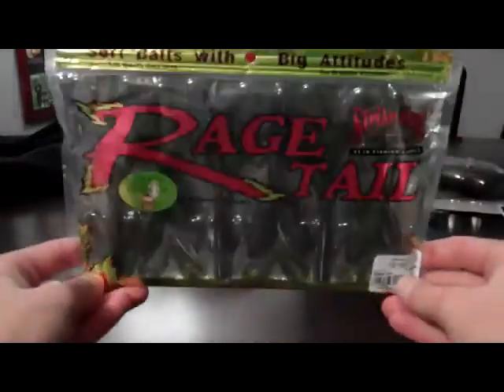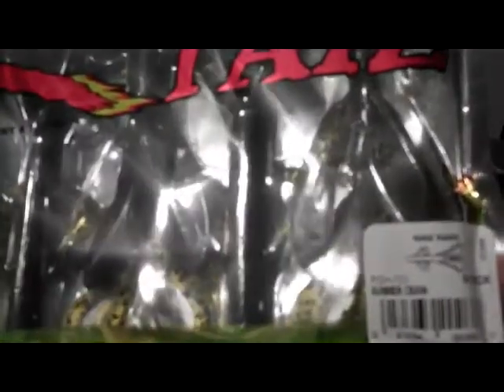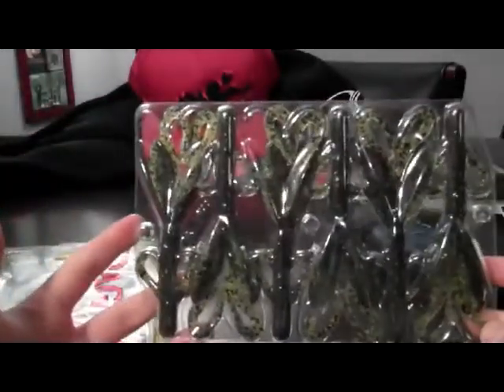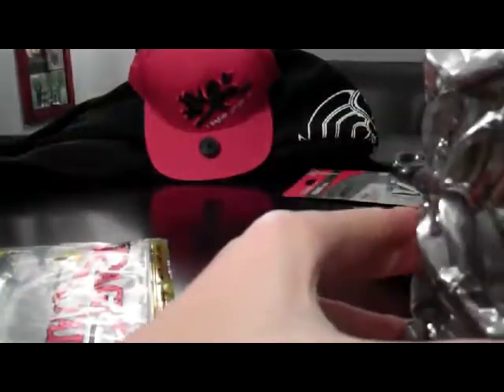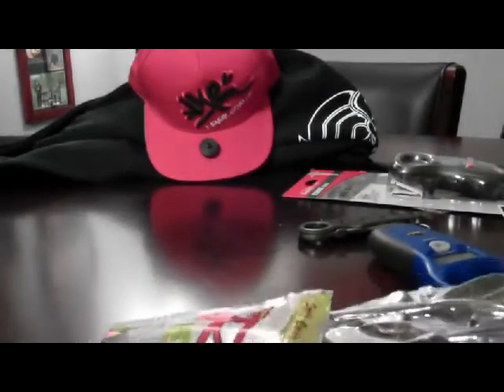Now to the best — Uncle Skip got me this. Man, look at that — the Rage Tail Hog, Rage Hog six pack, in the Summer Craw color. This is freaking sweet. Just look how big that pack is in my hand. I've never seen them packed like this. They're in a sheet, actually. You can see this Summer Craw pattern. I'm not going to take them out — I don't want to ruin them yet, because sometimes when you take them out they'll dry out.